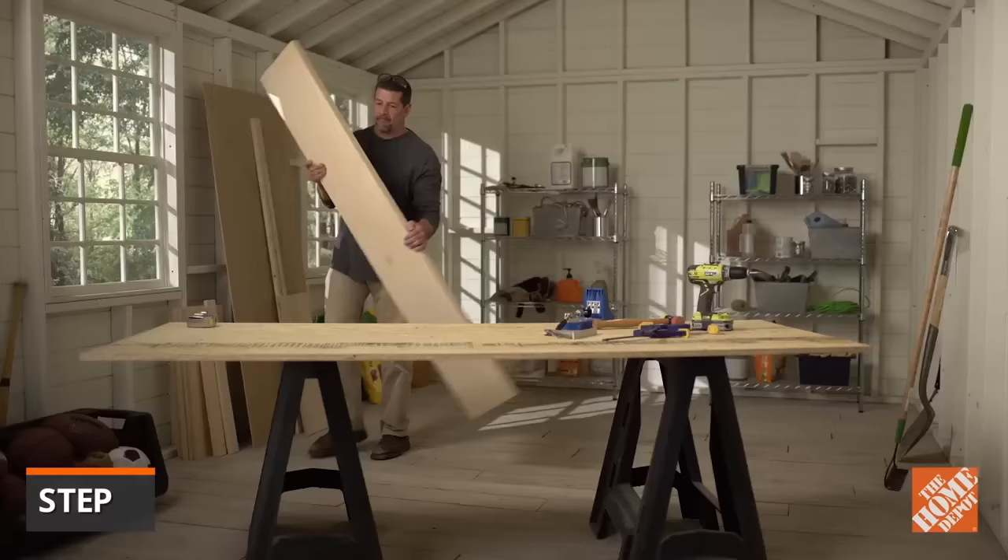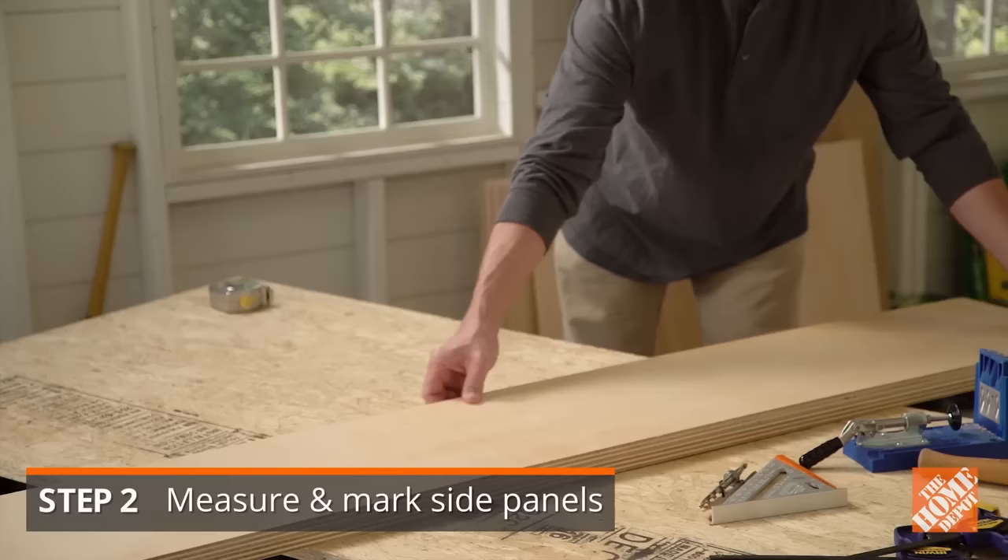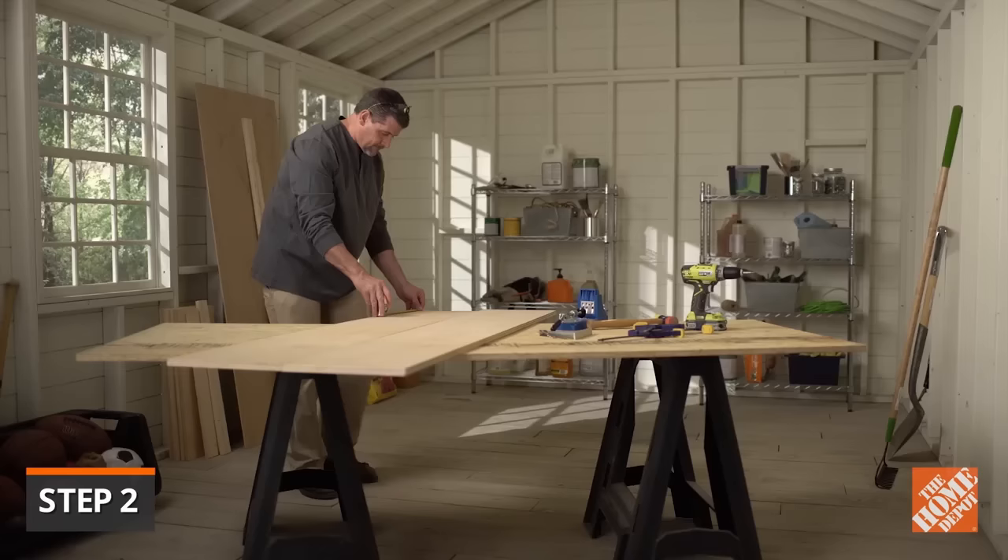Begin by taking the two six-foot boards you cut to serve as the side panels and lay them side by side. Check that they're flush at both the top and bottom. Make marks on each side panel at three and a quarter,